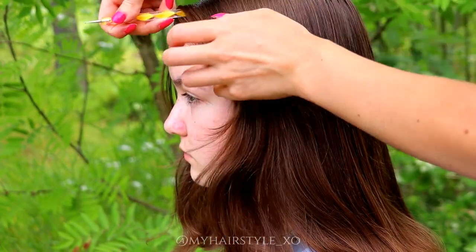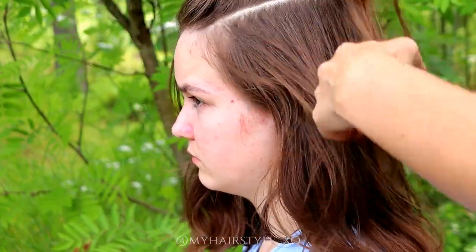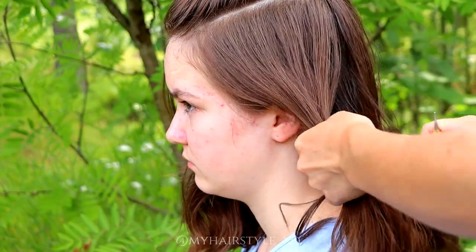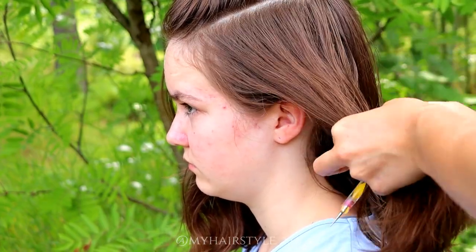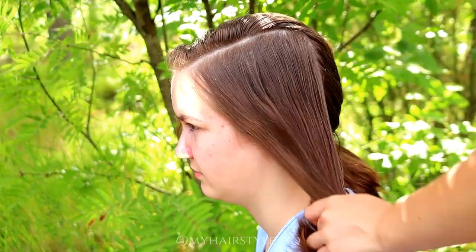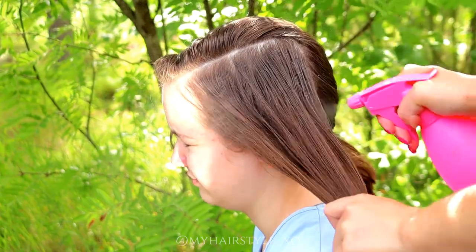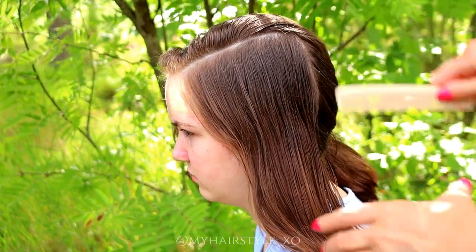First I will create a little bit edgy side braid. For that I create a rectangle on the side. Next I will use some water so braiding will be easier.